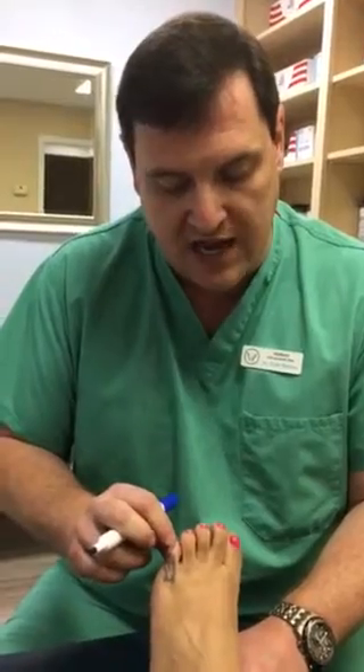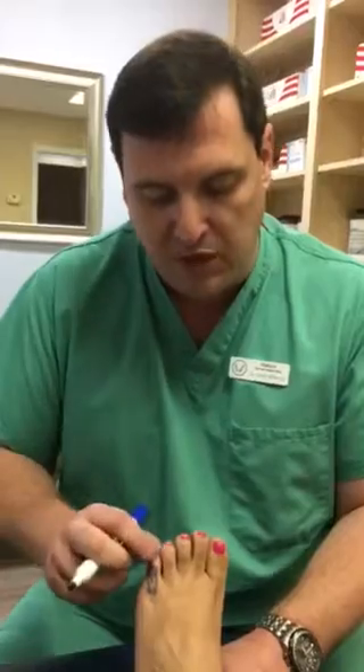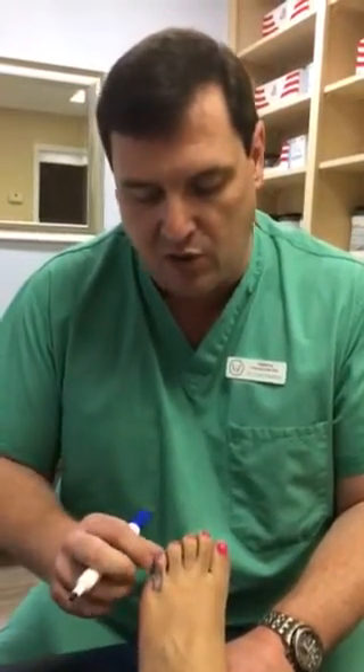Now, if the toe is not rotated, you can basically just shave the bone on the side a little bit. But when it's rotated, usually you want to take out a wedge of skin in order to rotate it out from underneath, and take out the knuckle bone and create a fake joint.